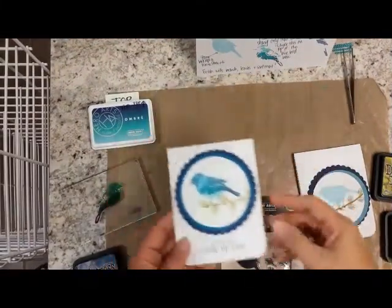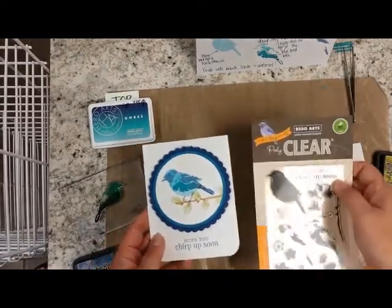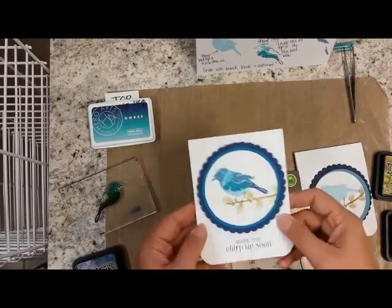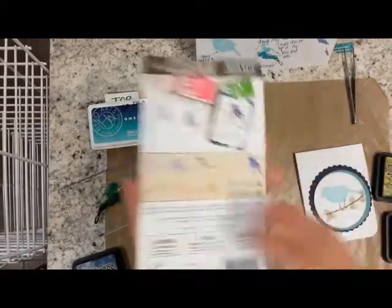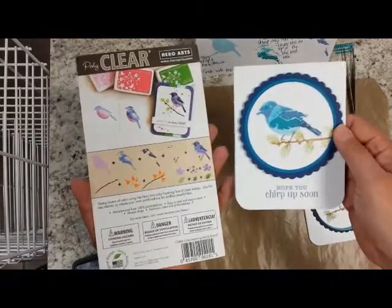Today's video is going to show you how to make a card like this using the new layering stamps. This one happens to be from Hero Arts, and I had done this at the October Demo Day. I love this idea — I'm very intrigued by it. This is what the stamp looks like, and when you flip it over you get a really good idea of how you're building the layers and how you end up with this kind of product at the end.